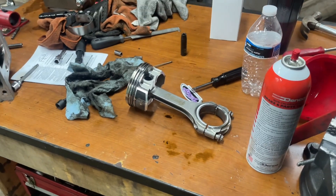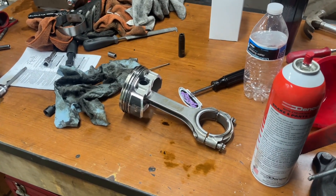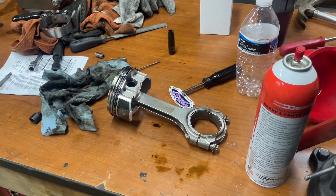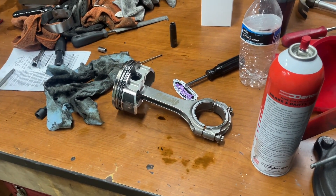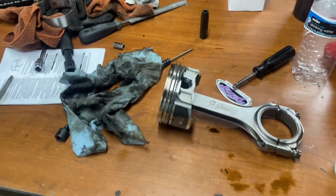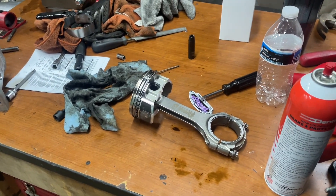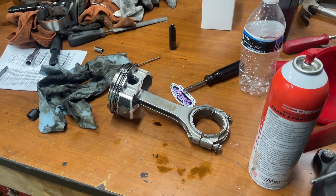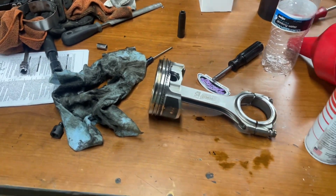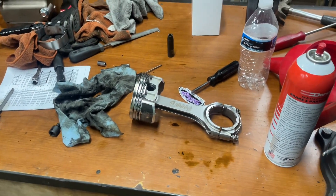I went ahead, tore down the engine, pulled the heads off, supercharger, everything, and pulled out number two piston. To back up — that engine started out as a 4.8 Gen 3 Block LS style. It has the Summit Racing LS Pro crankshaft and full rotating assembly in it. It's bored to 3.82 with a 4-inch stroke, which makes it 367 cubic inches — equivalent to a 6.0, a little bit larger, with about 10.1 or 10.2 compression according to the heads.